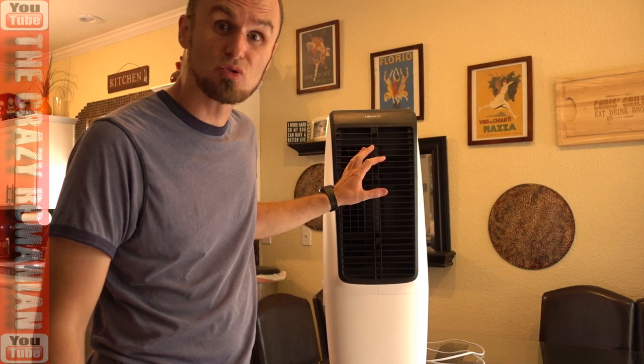This one actually cools the air instead of just turning the air around the room. You have a room swamp cooler, which I highly recommend for everybody — whether you have AC or you don't. If you're still using a fan, that's 1920s technology. Get an evaporative cooler.